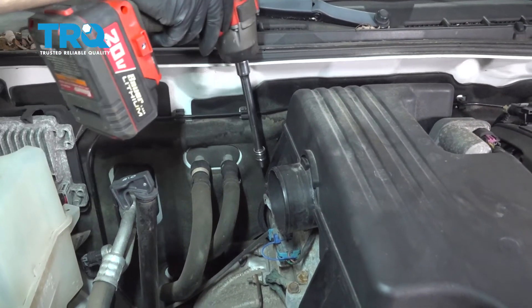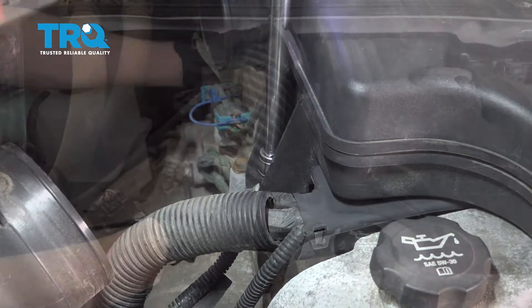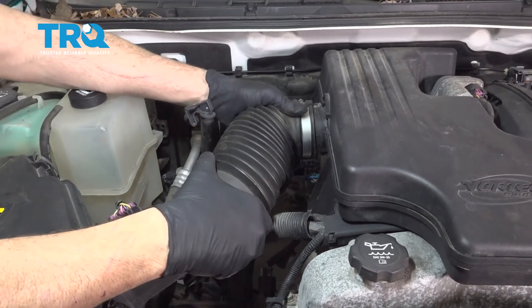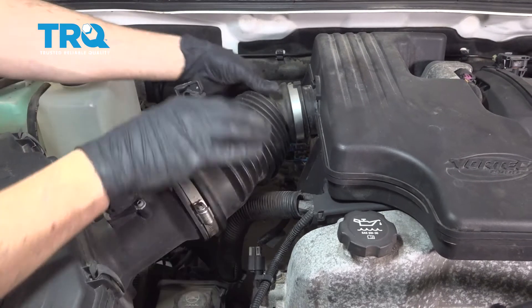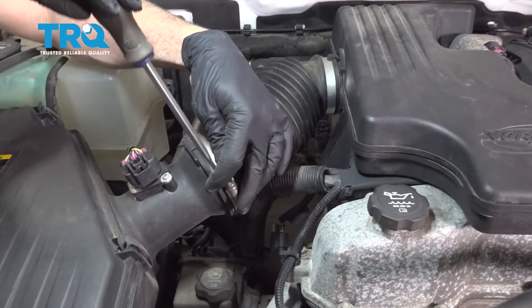Go ahead and install the 10 millimeter airbox bolts and snug those down. Next, install the intake tube and tighten up the clamps.